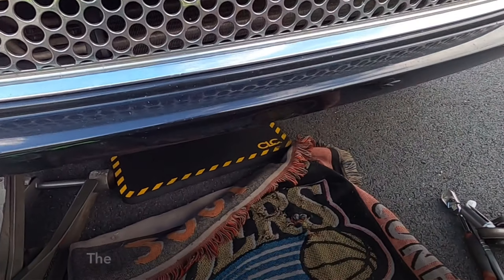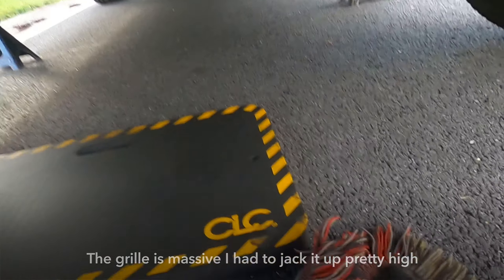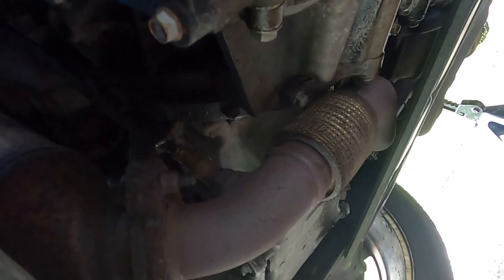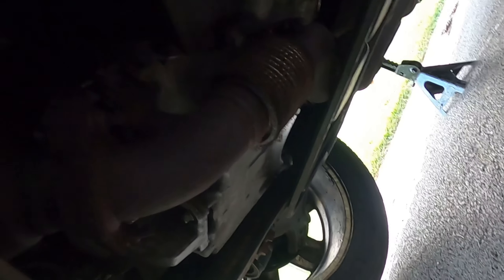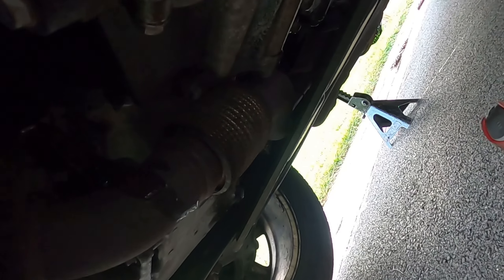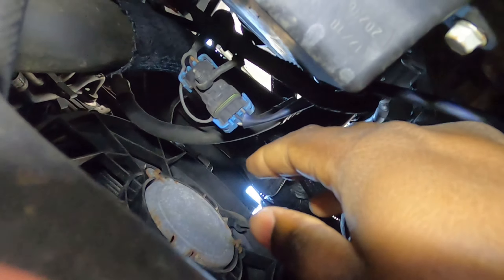The car is jacked up and on jack stands. Bank two's sensor is right here in the front. I'm going to hit it with some WD-40 and let it soak for a bit. The other one is further back — follow the line and the O2 sensor sits right up here.